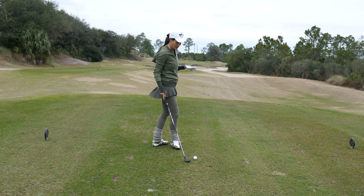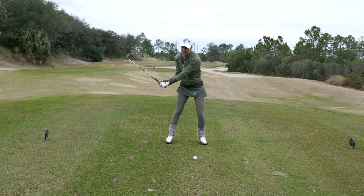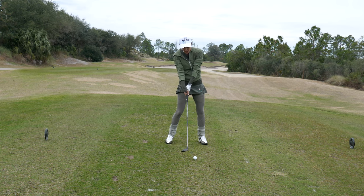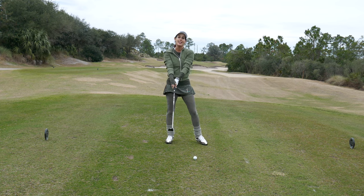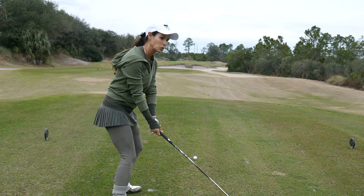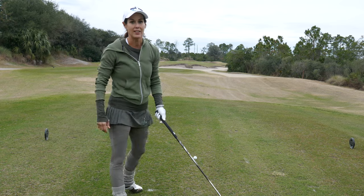If you have an open club face at the top of your swing or coming down — say you're cupping your lead wrist and that's opening the face — in order to square the face you have to early release it. If you're super open, you have to early release, and you're most likely going to pull your shot. So really make sure that your club face is square so you can properly release versus early releasing. That's a big deal.